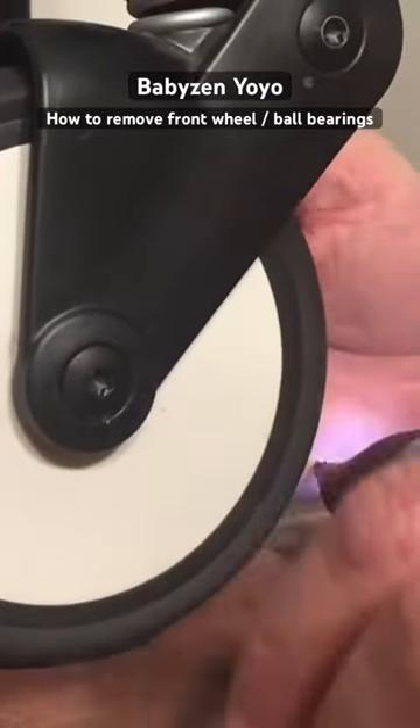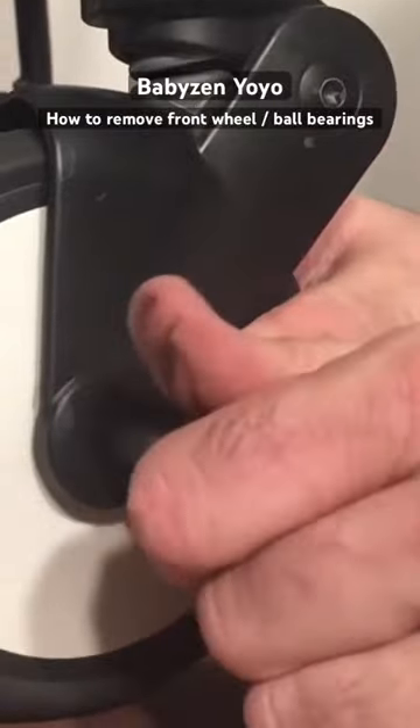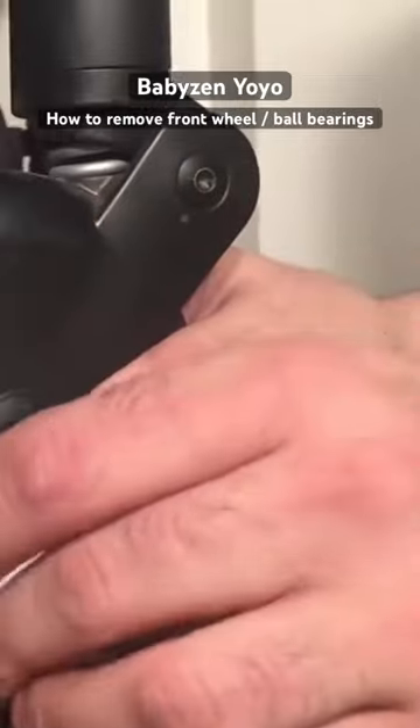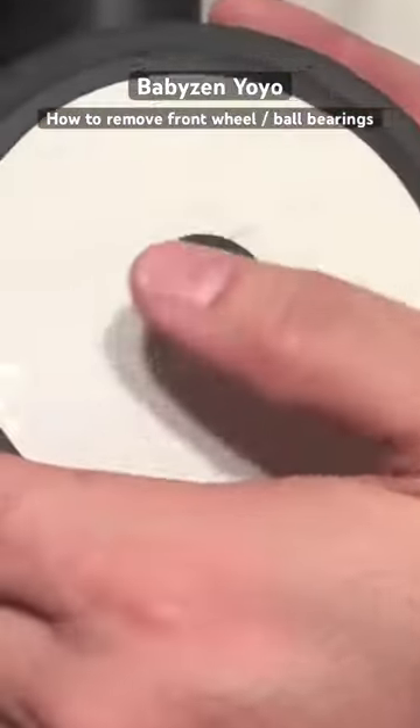A lot of strollers use axles with this sort of system where one part is flat and goes through the wheel itself, and the other acts like a cap on the opposite end. You can remove it and you'll see the ball bearing is just sitting right there in the center of the wheel.